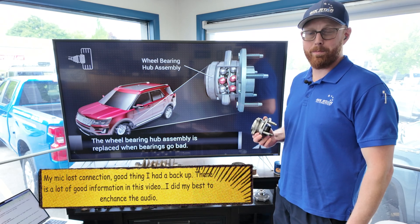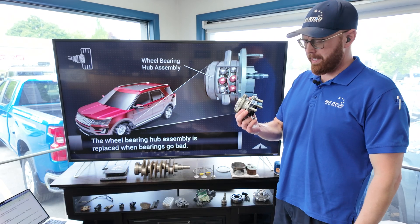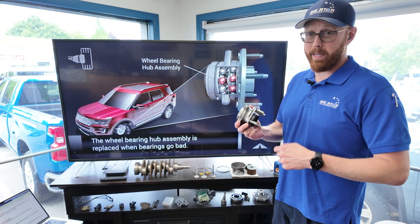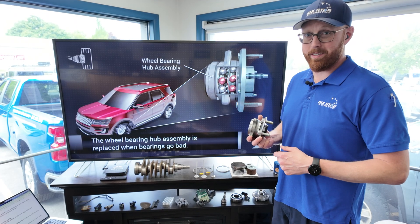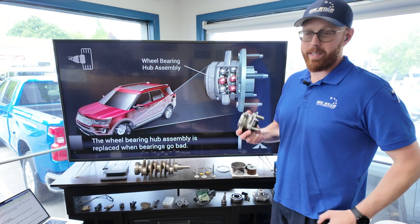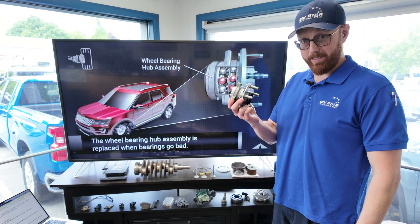Hey guys, welcome back. Steve here with 6 Star Demoto. Today I'm going to talk about a very tiny but very important component. We kind of went over this a little bit when I did my ABS video, but I'm going to go into a bit more detail today. Before we get started, please like, subscribe, and join me as we talk about wheel bearings.